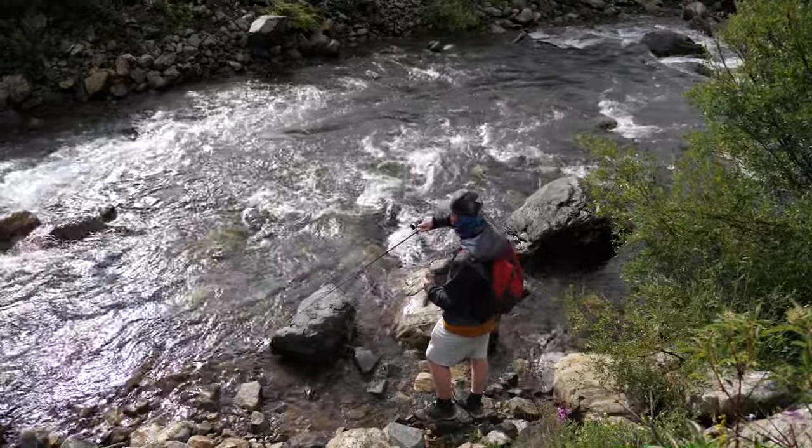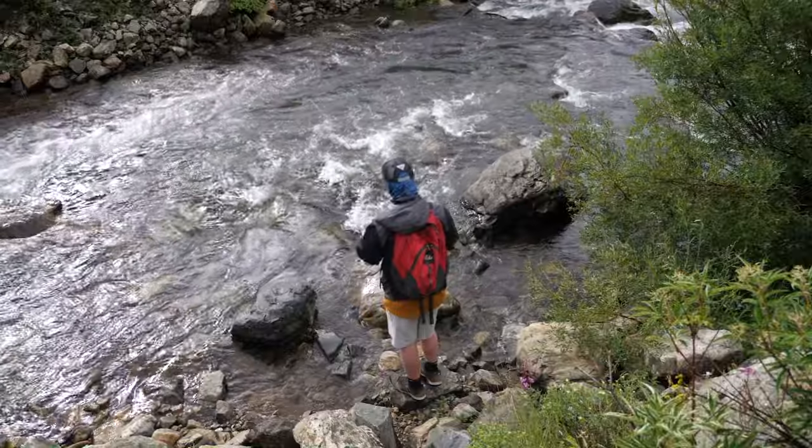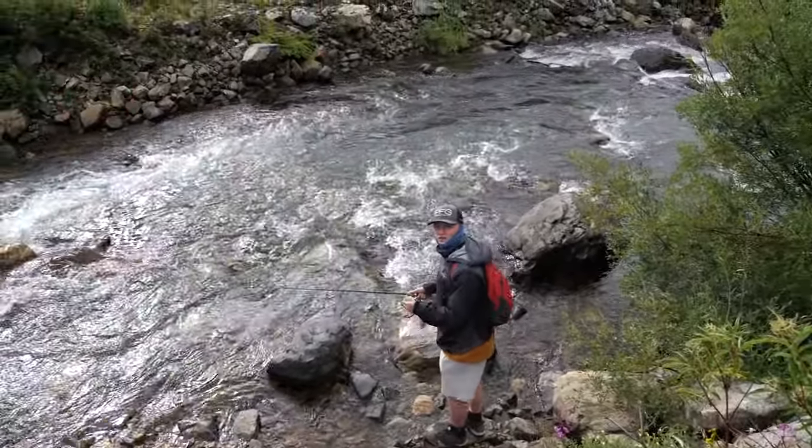Got hit! Dallas, cast straight in front of you and let it come through the middle of that pocket.